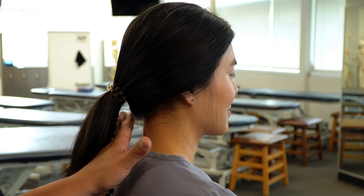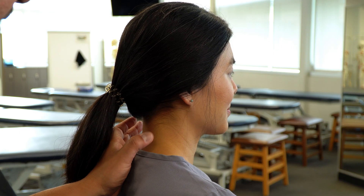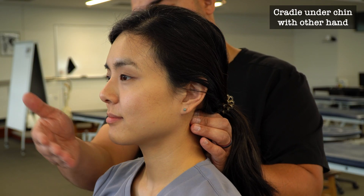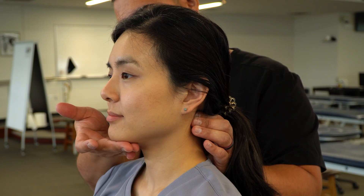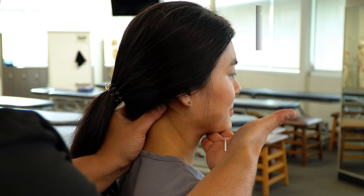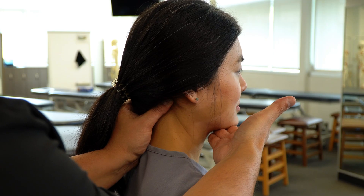Go ahead and look forward. We're going to take one hand and cradle the occiput using the web between our index finger and thumb, or using the index finger and thumb fingertips making contact with the occiput. Then we're going to take our other hand and gently cradle under the chin, taking great care not to make direct contact with the anterior neck or put any pressure on the front of the neck. Then we're going to add a distraction force straight up to the ceiling, and after adding that distraction, we can ask our patient if there's any change in their symptoms.